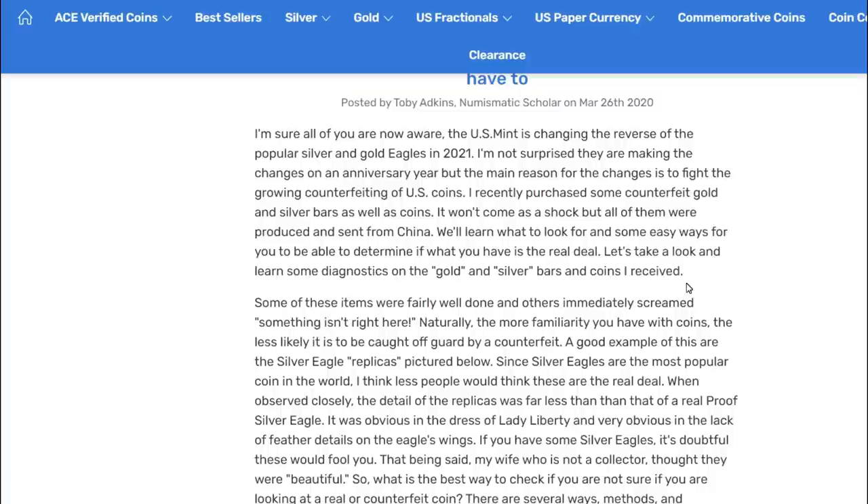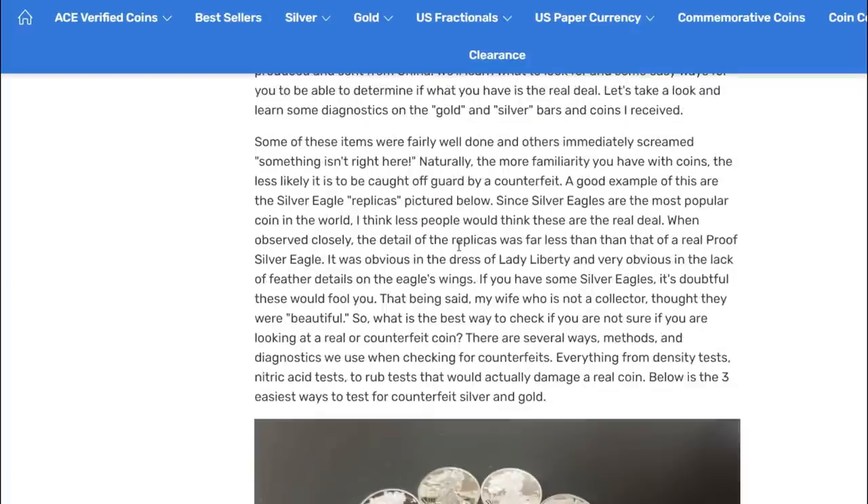That makes sense - when pandas change design every year, someone trying to fake that has to recast it and make a new mold each time. But if you have the same design every single year, you have unlimited time to perfect the counterfeit. He recently purchased counterfeit gold and silver bars as well as coins - it won't come as a shock, but all of them were produced and sent from China. We'll learn what to look for and some easy ways to determine if what you have is the real deal.